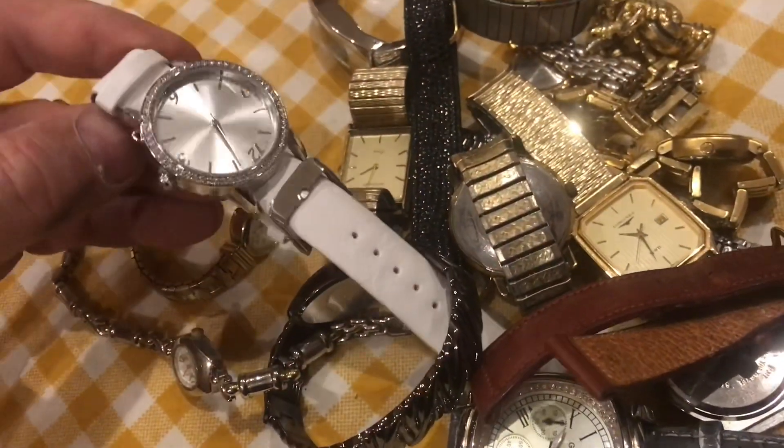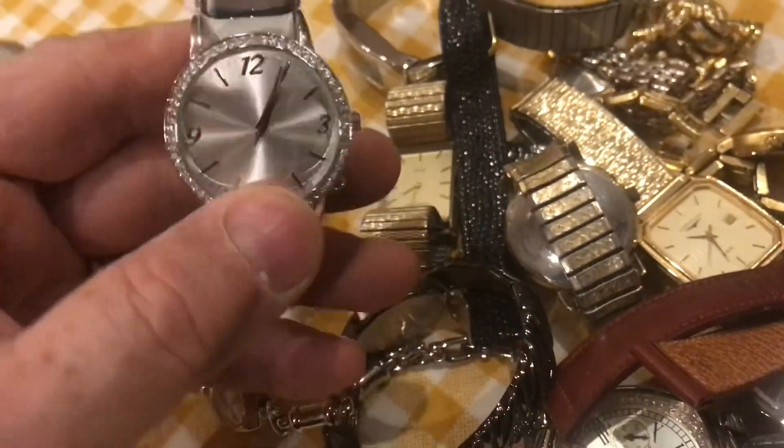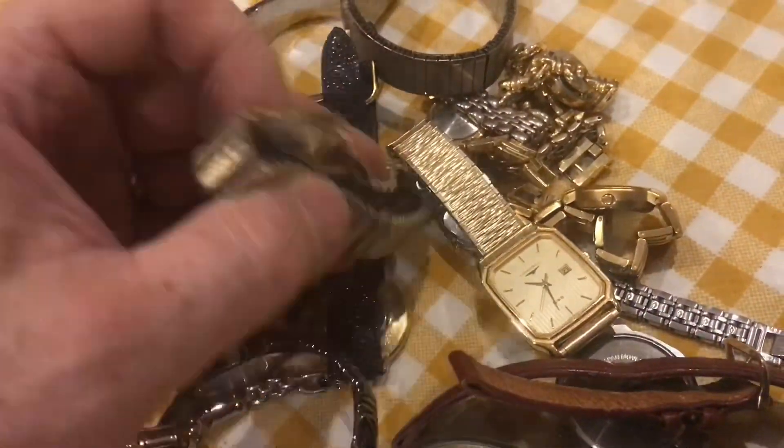Here's a no-name junk watch — maybe about five bucks with a new battery. See the one I want to look at right here.